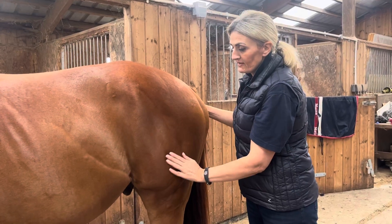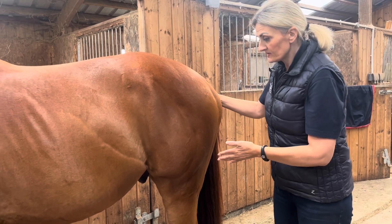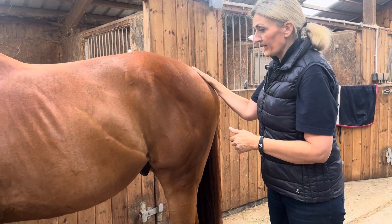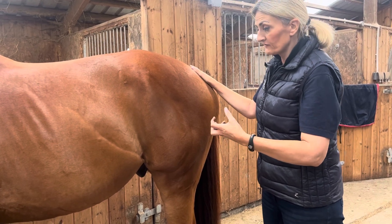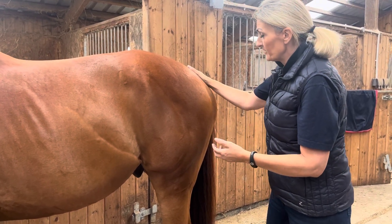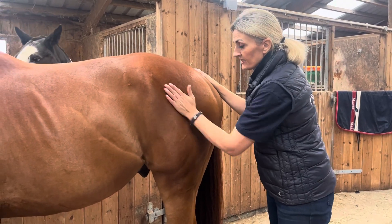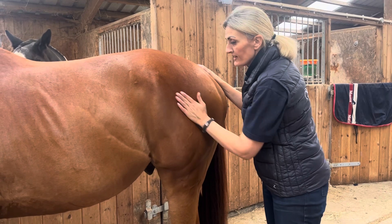I'm going to be working through the TFL and the quadriceps. I've stepped slightly to the side so I'm not directly behind in the kick zone. I'm keeping one grounding hand on him to feel if he wants to move or feels a little bit nervous. Then I can use this hand to do the palmer hand circles just to warm up through the TFL.